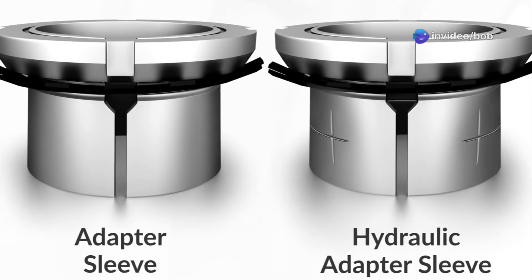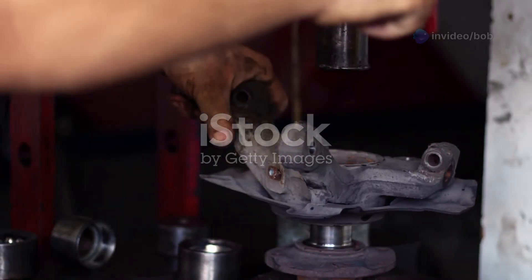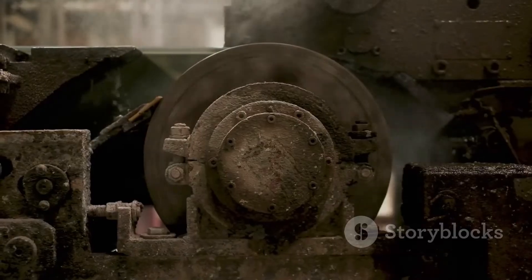This is why you need adapter sleeves to boost your bearing life. Adapter sleeves are the unsung heroes of the engineering world. They give your bearings the perfect fit and extend their lifespan.